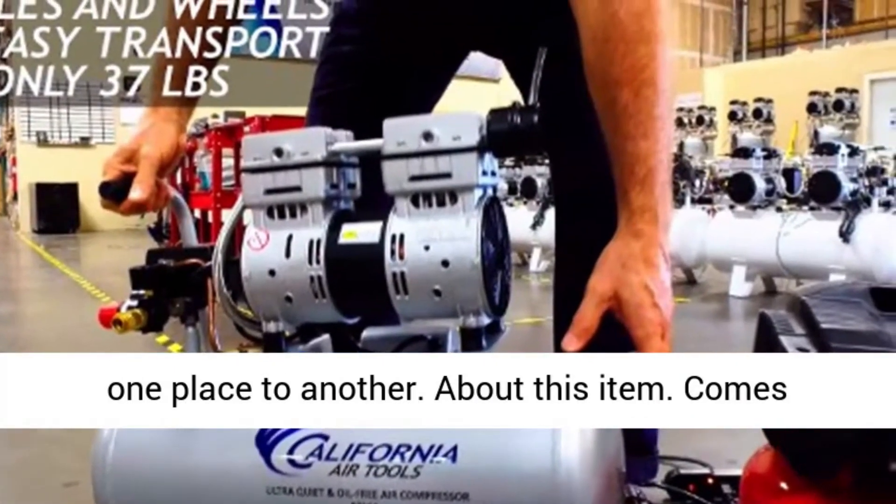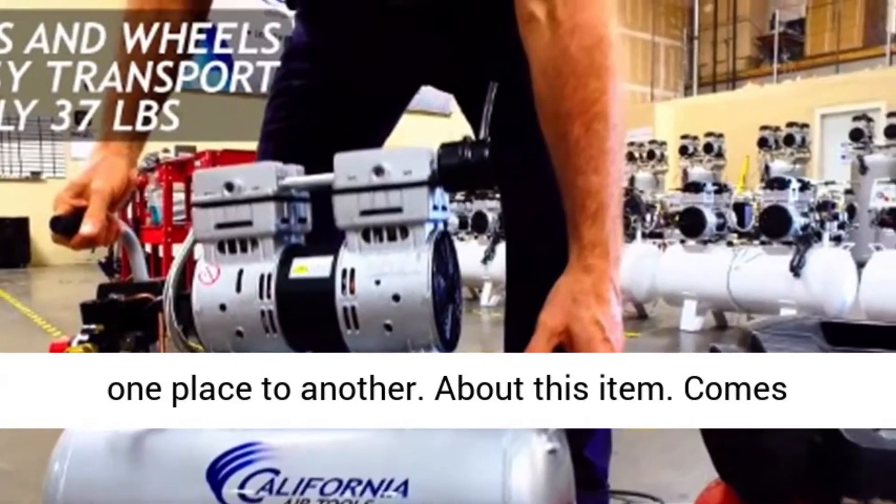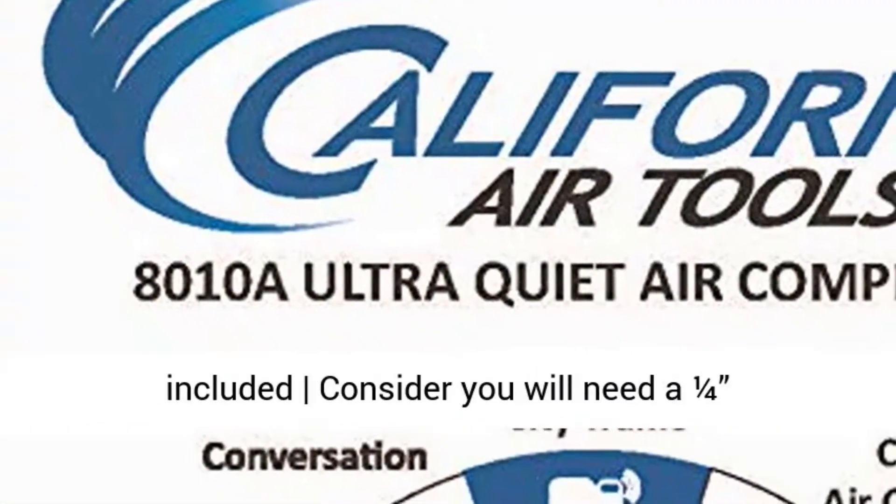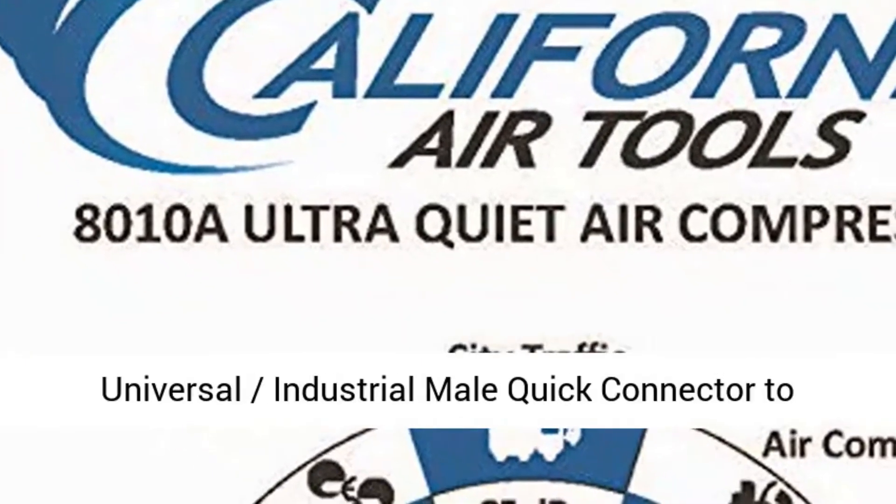It comes complete with a wheel kit and air filter. No hose is included. You will need a one-fourth universal industrial male quick connector to attach your hose to the air compressor.